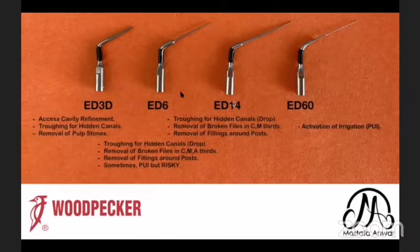The ED14 is the same as the ED6, but I can use it only in the coronal and middle thirds — I cannot use it in the apical third during broken file removal because this tip is thicker in size than the ED6. The ED60 looks like a K file, but its flutes are non-cutting. So it can be used for activation of irrigation, which we call passive ultrasonic irrigation.